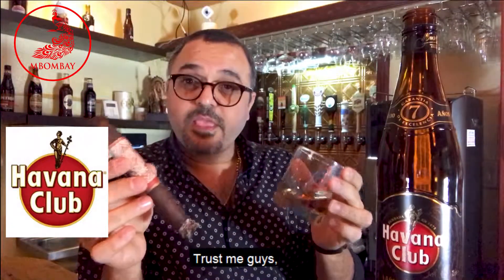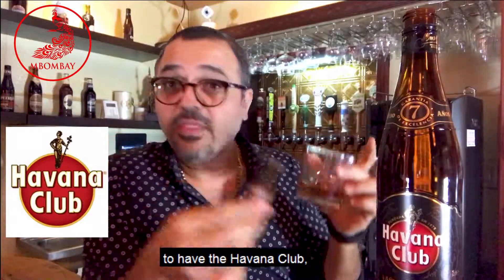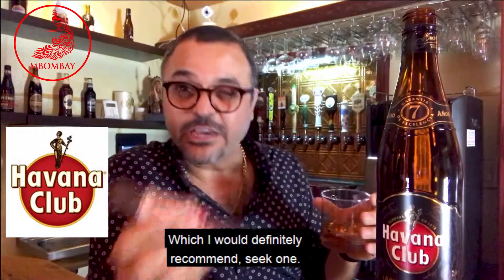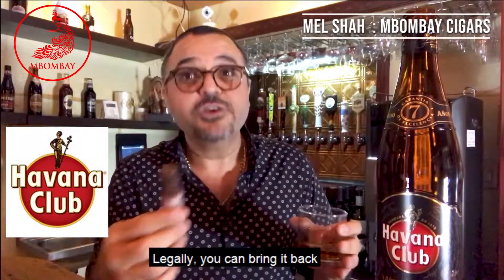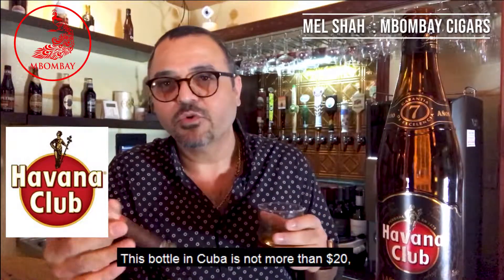Trust me guys, if you get a chance to have the Havana Club, which I would definitely recommend — seek one, get a friend who can go to Cuba just for you. But legally, you can bring it back up to about a hundred dollars' worth. This bottle in Cuba is worth not more than 20 bucks, so it's a great investment and a great drink to have.